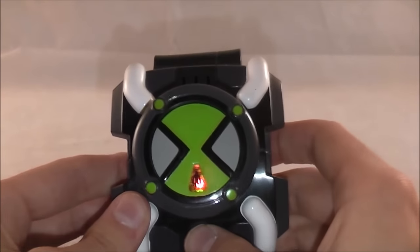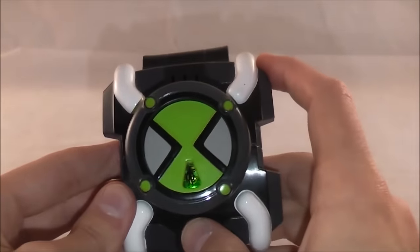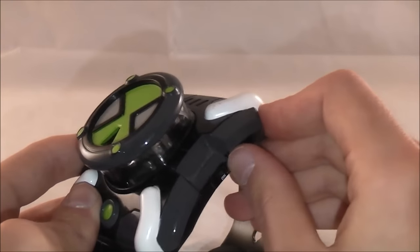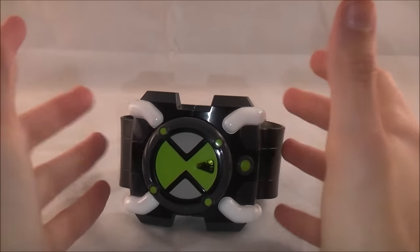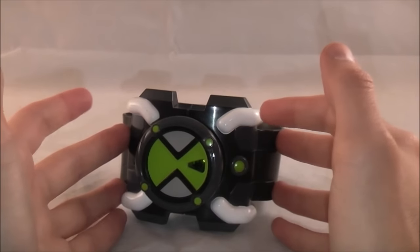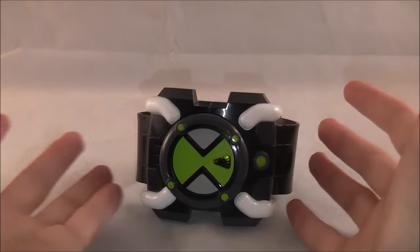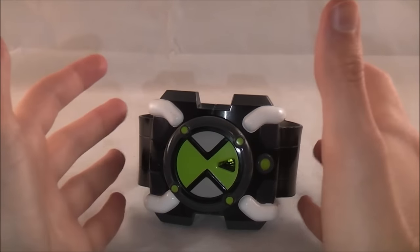In try me mode, it essentially cycles through random noises and you can get it to make the various noises — pressing the button gets you transformation and deactivation noises. Overall, I really love this Omnitrix. I know it's kind of basic compared to what we've been getting from Alien Force onward, with all kinds of different games, buttons, gimmicks like discs, figures, or button codes so you can get the alien's name called out. But in the original series they didn't call out the alien name, and I really like this one for its show accurate sounds and accurate transformation operation — it's very accurate to what was there at the time.